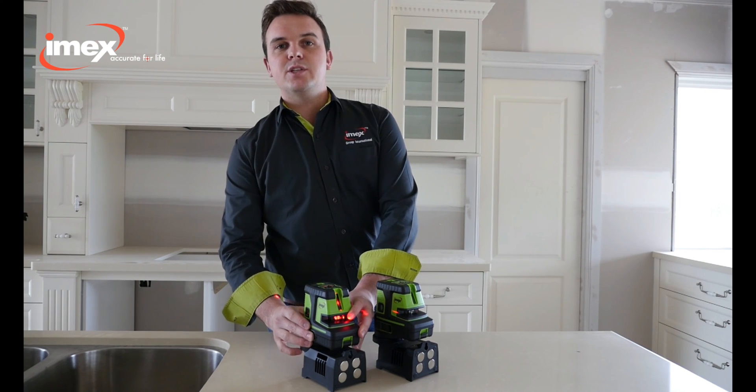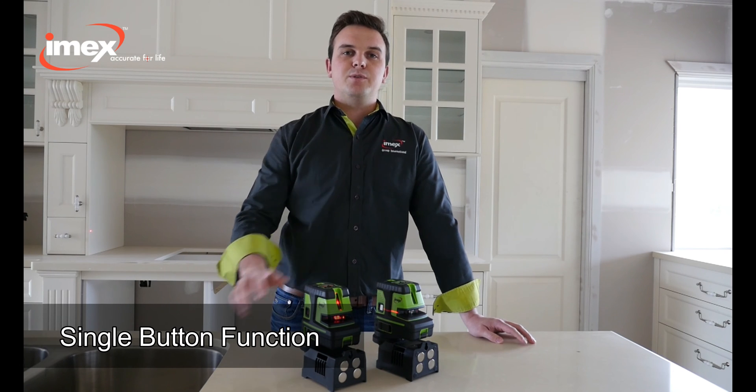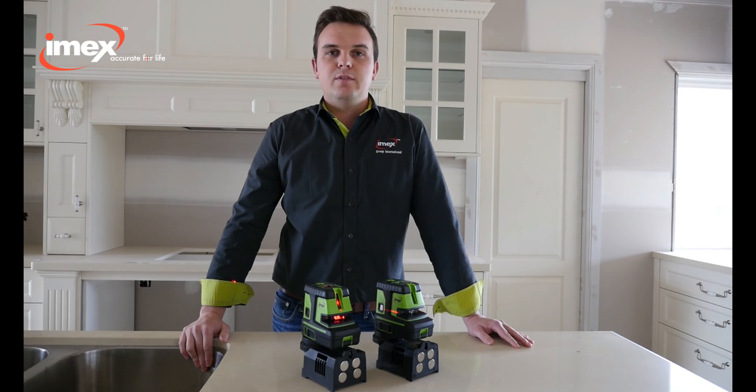Unlock the pendulum and power on. As you continue to press through the power buttons, it gives you all the functions.